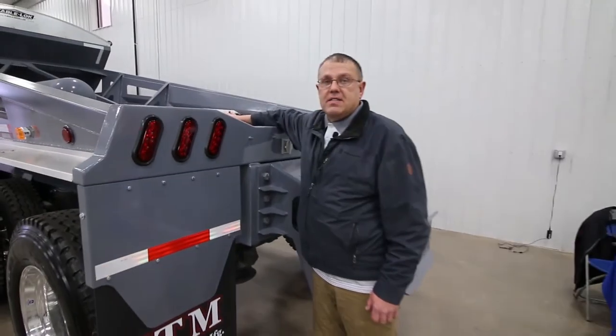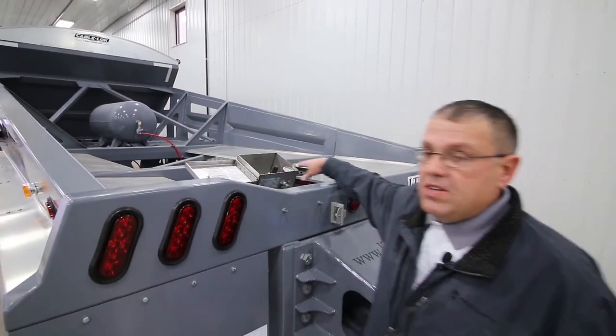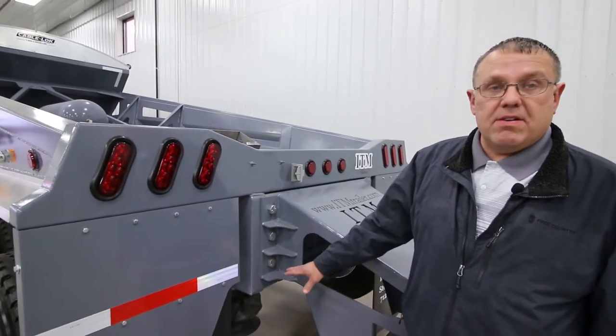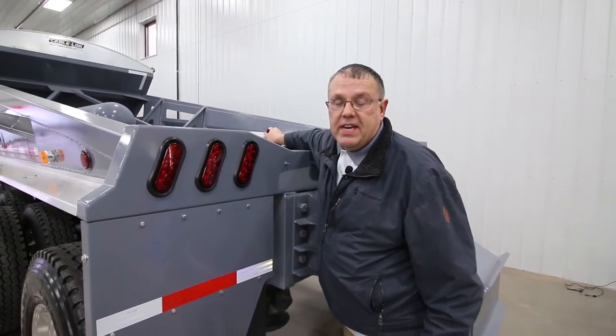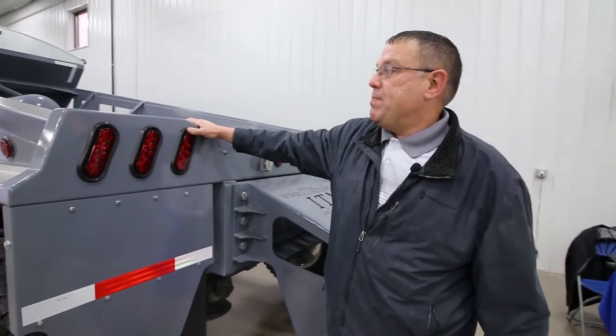This is our control box. It's all adjustable as far as suspension goes. You can dial your pressure into your back lift axle. Pretty simple to use — operation of the gates and the lift axle is made as simple as possible.